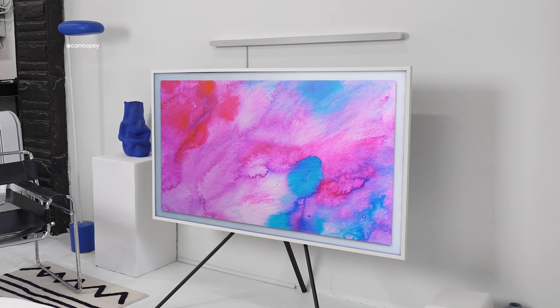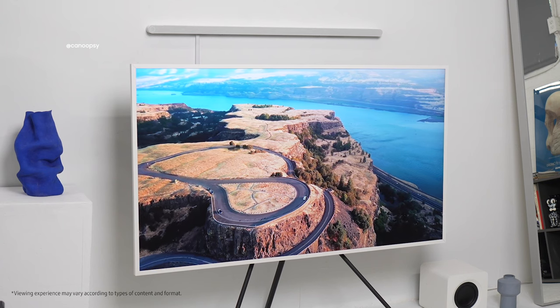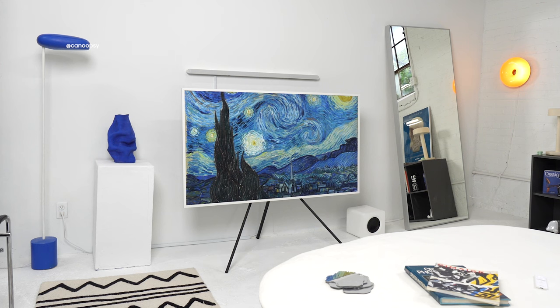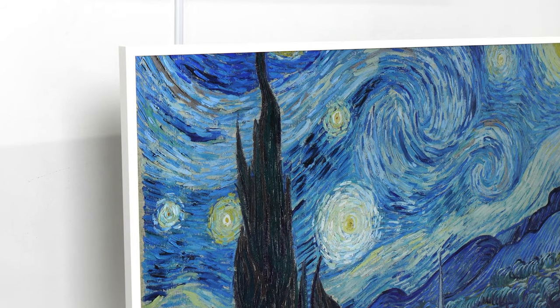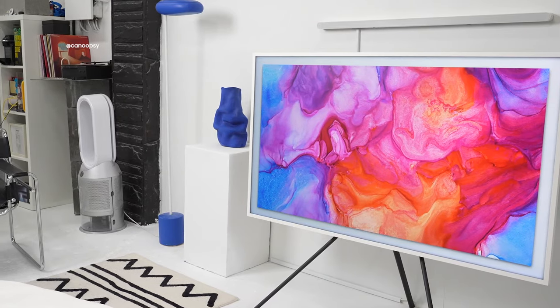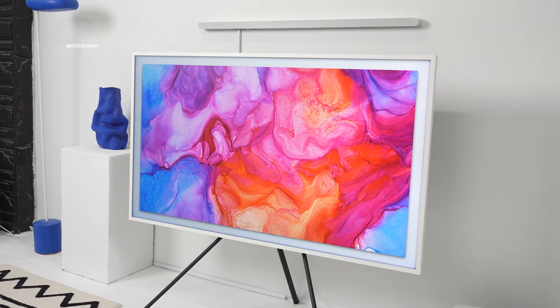The other big feature that ties into the design and overall picture frame look of this TV is the matte display. This special matte display helps eliminate glare and reflections, so when you're watching TV during the day you can focus on your content without distracting reflections. And when the TV is in art mode, the matte display makes all art content look like it's actually in a picture frame. The TV also senses the surrounding environment's color temperature, tone, and brightness to seem even more realistic. During the day art mode matches the daylight and adjusts brightness accordingly, and at night it gets much more dim, just like a real canvas or painting would.